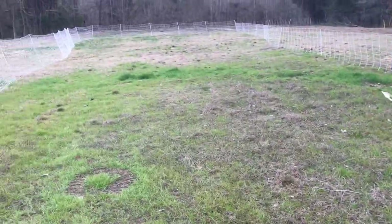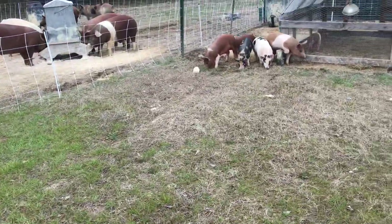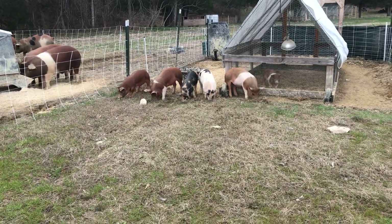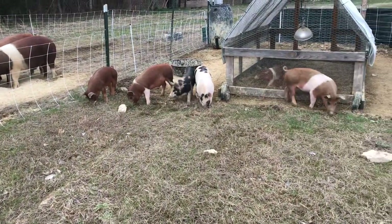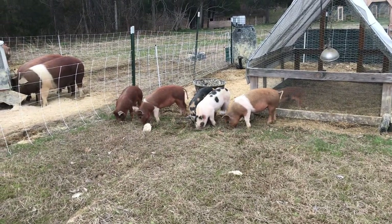They've got a pretty good alleyway and we've just opened it up. You can see as soon as they come out, these guys start rooting in the fresh ground. They're checking out the new space that they've got to work in.